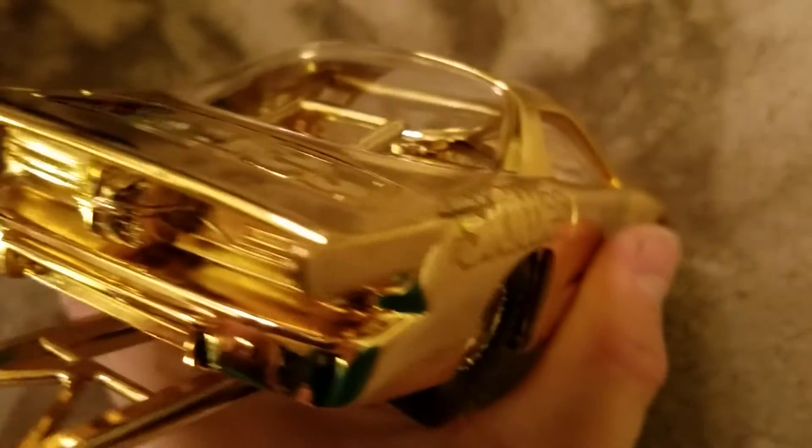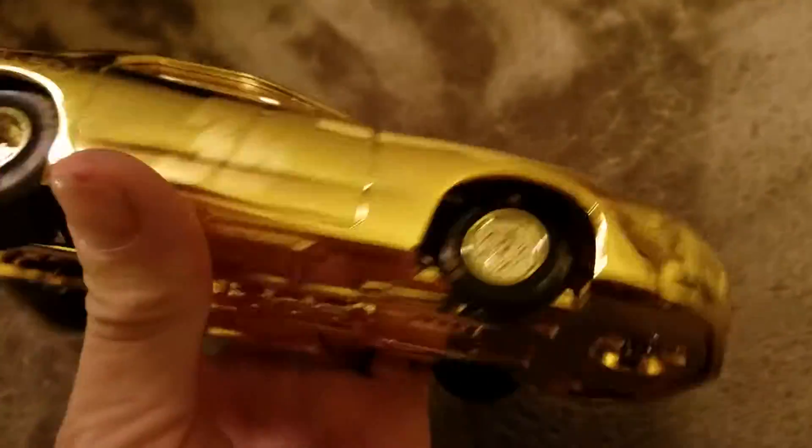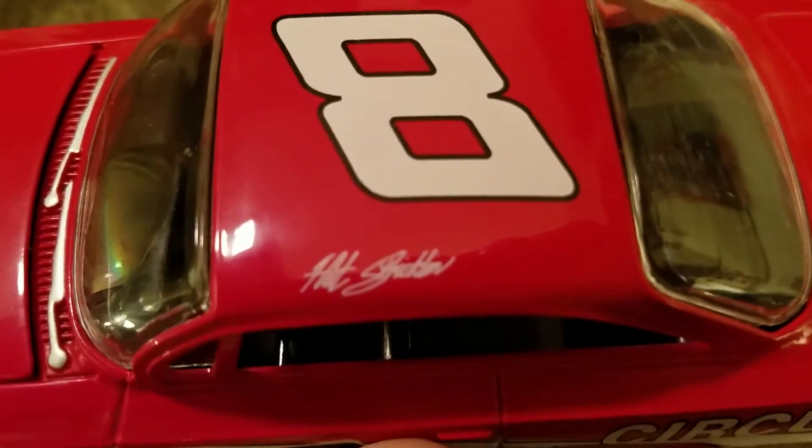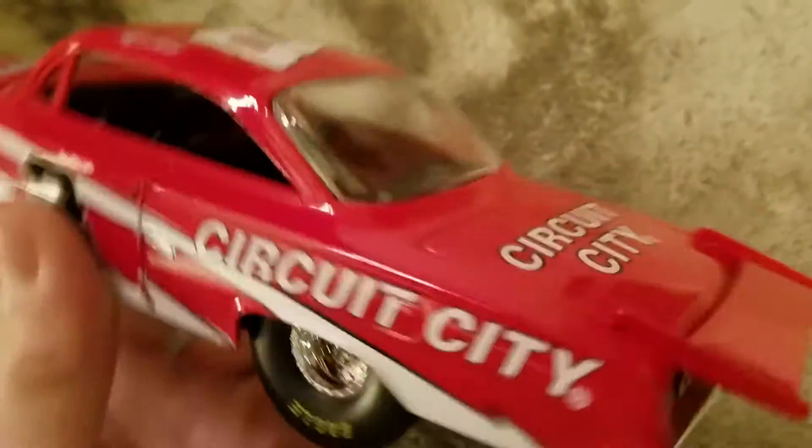Skittles. Nice. Enzane. Cool. I like that one.